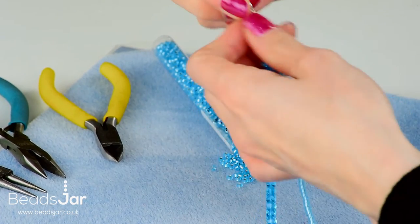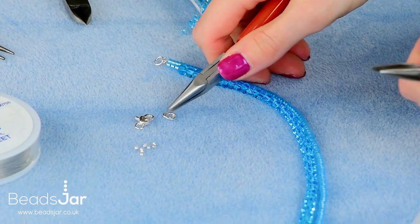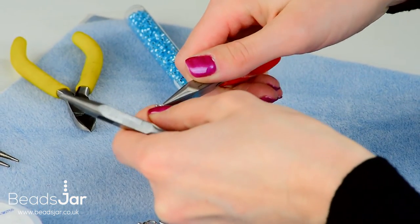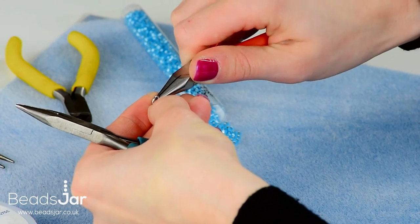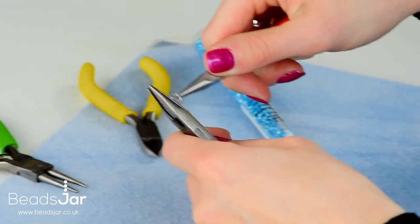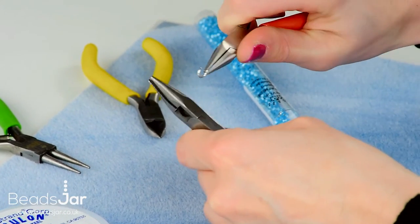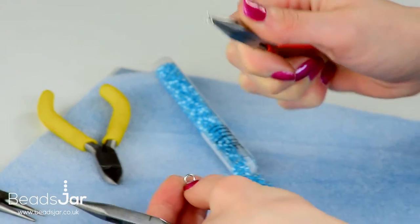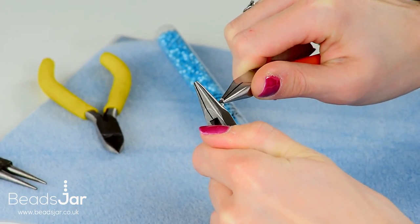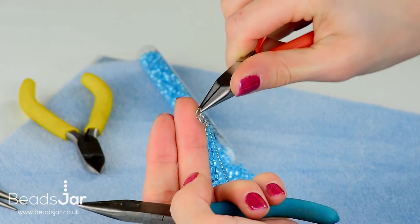Onto this jump ring I'm also going to add a second ring. This is just going to give the necklace a little bit more movement near the fastener. To open the jump ring, hold one side with your flat nose pliers with the split of the jump ring upwards. Hold the opposite side with the second pair of pliers, push one away and bring one towards you. Hook that on and then close it back the same way — pushing one side away and bringing one towards you — and that way you get a very nice sealed jump ring.